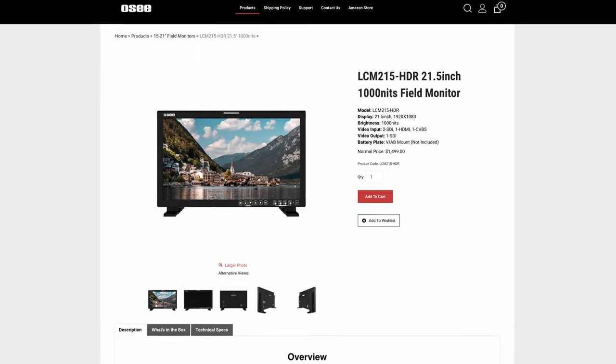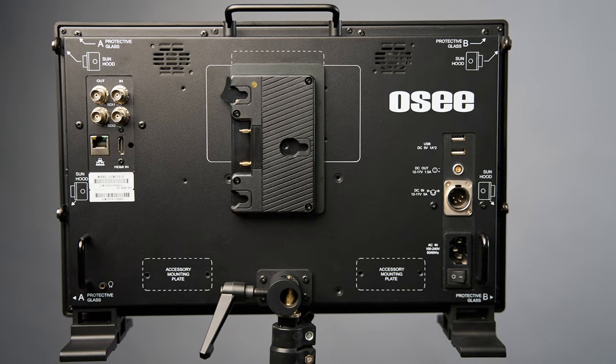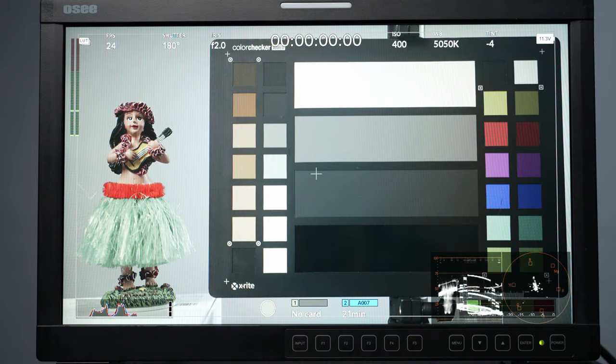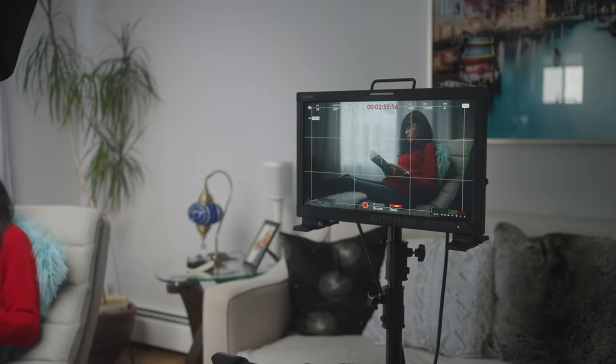If there's only one gripe I have, it would be that it's only 300 nits — but you know that going in, it's not a surprise. If you need something brighter, they do offer a monitor with 1000 nits, so check that out if needed. For studio shooting, 300 nits is perfectly fine. I also like that you can upload your own LUTs and access features that some cameras don't have — like false color on my Sony or a waveform on my Blackmagic. Having a bigger screen is something you really can't beat. At this price point it's really good value for money.